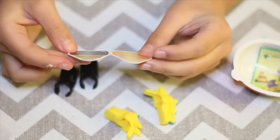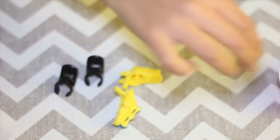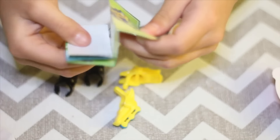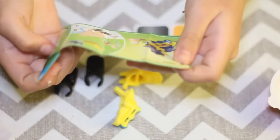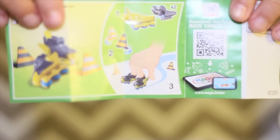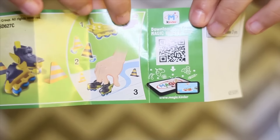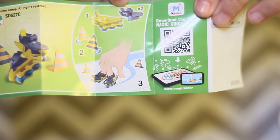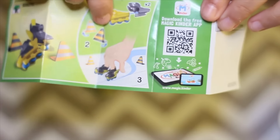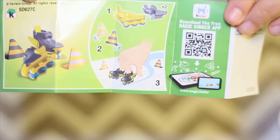Hmm, what are these for? To make this — let me open it up. Do you see that? These shoes are for your fingers. Your fingers now have shoes, or should I say roller blades today. You can put it on easily like this — the black thing is supposed to go on the yellow skate.